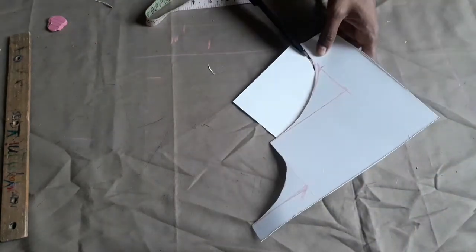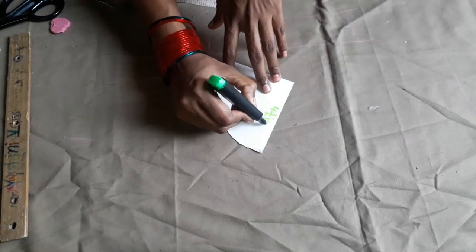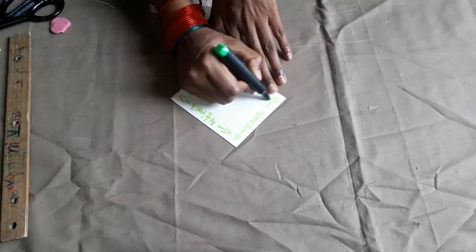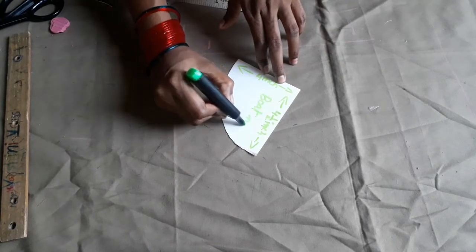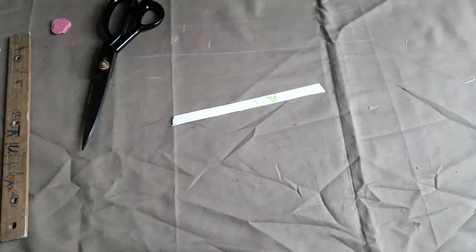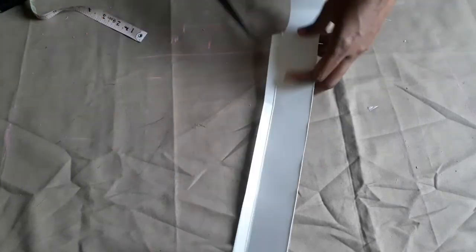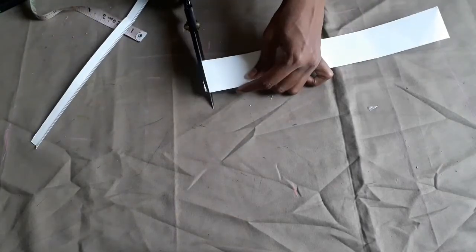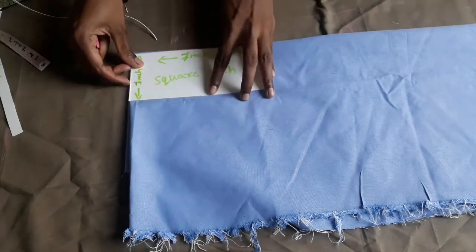If you are watching my channel, please subscribe. As we cut the neck shape, let's cut the length and cut the neck. We'll see the shape of this pattern so that we can make the length. We have to make a piece of the folding and a lot of stiff material. We have to cut this and also make a straight scale.